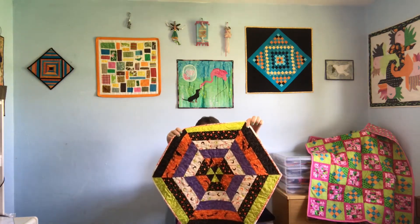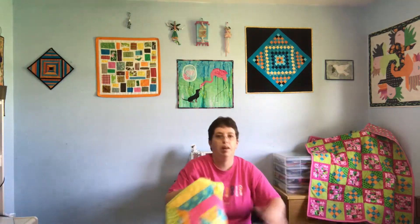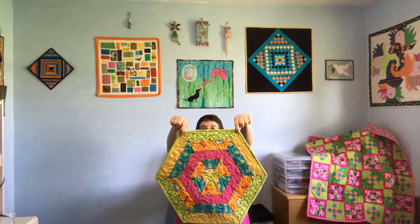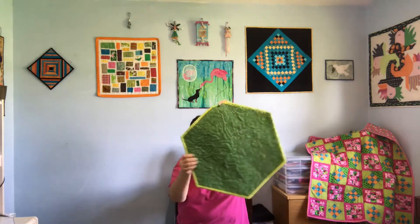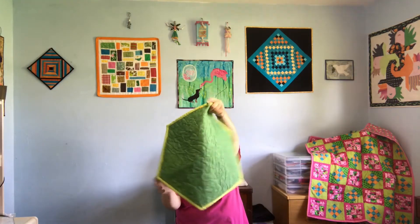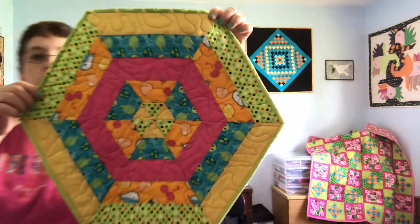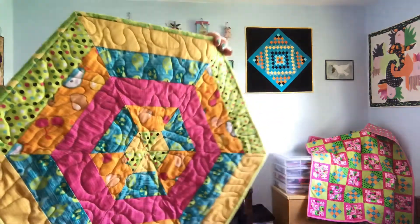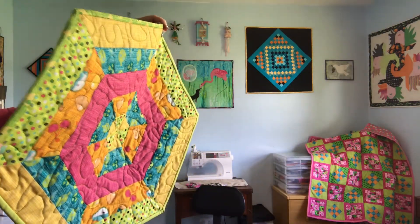Since that one worked out so well and it was so much fun to make, I made another. This time I went with a springtime jelly roll that I found in my stash, and I put some green on the back for like grass. Once again I just meandered all over and this time I used a green thread.